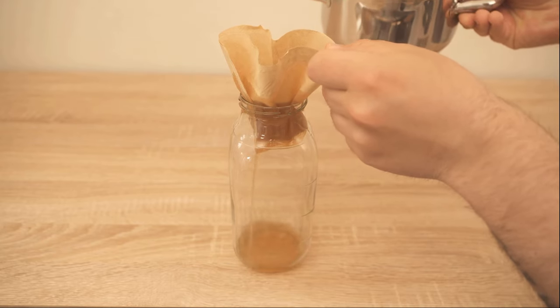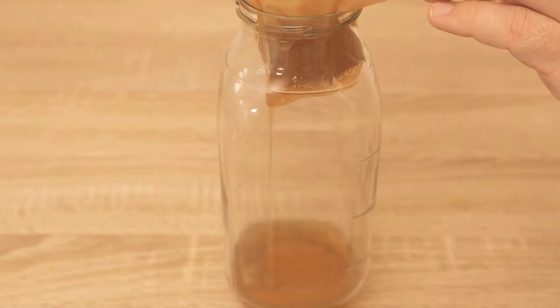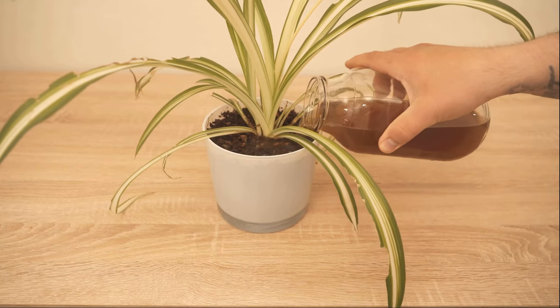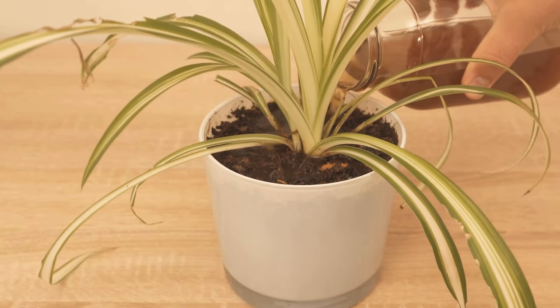These ingredients are actually a magical fertilizer for plants. You can water your plants with this just like normal — do it about every two weeks, and the rest of the time water the plants with regular water. This way, you've created a really super magic fertilizer which contains incredibly good ingredients for your plants from things you would otherwise throw directly away.